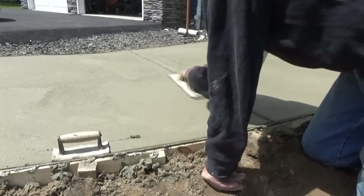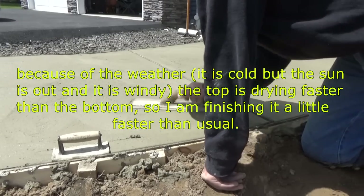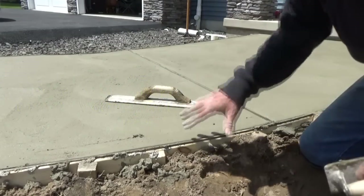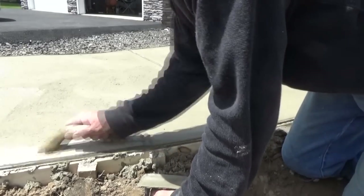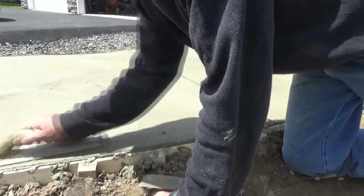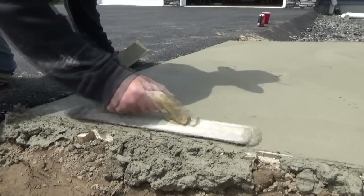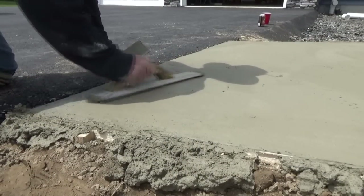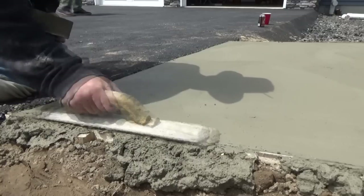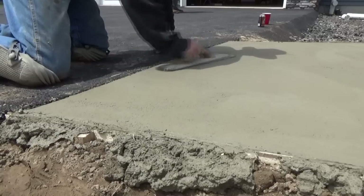If I wait another 15 minutes it might be too late, because the sun's out and the wind is blowing. So the top is drying but the bottom is staying wet - mushy. You better get on it soon because you don't want to lose it. That's what I'm doing - I'm on it a little sooner. I don't want to take any chances. It's getting hard already. It looks good. If I had waited any longer, it wouldn't have worked.